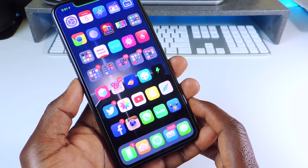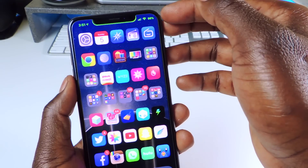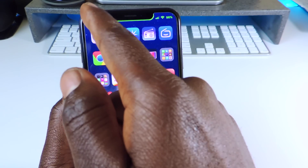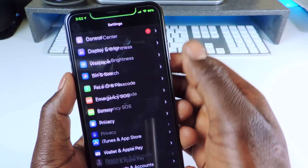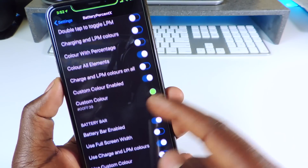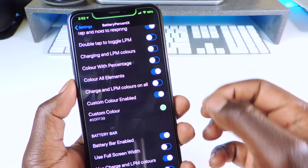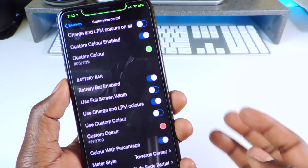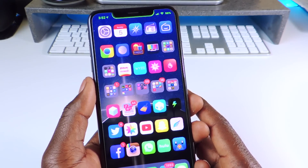The other one is called Battery Percent X. As you can see up here, I don't have the battery icon — I just have the percentage. You can also see the battery icon around the notch. In settings you can set a custom color — I have it set to always green, and when it's charging it pulses. You can also have it go all the way around the notch. That one is called Battery Percent X.